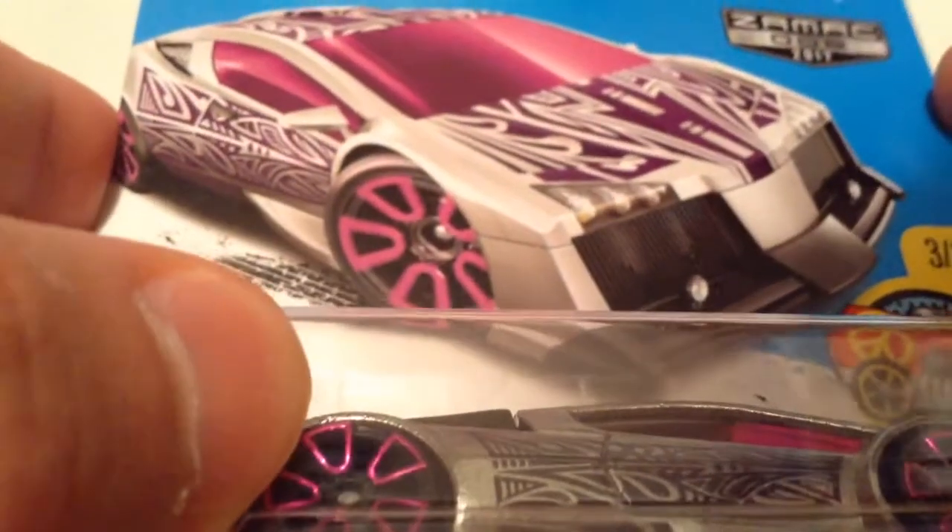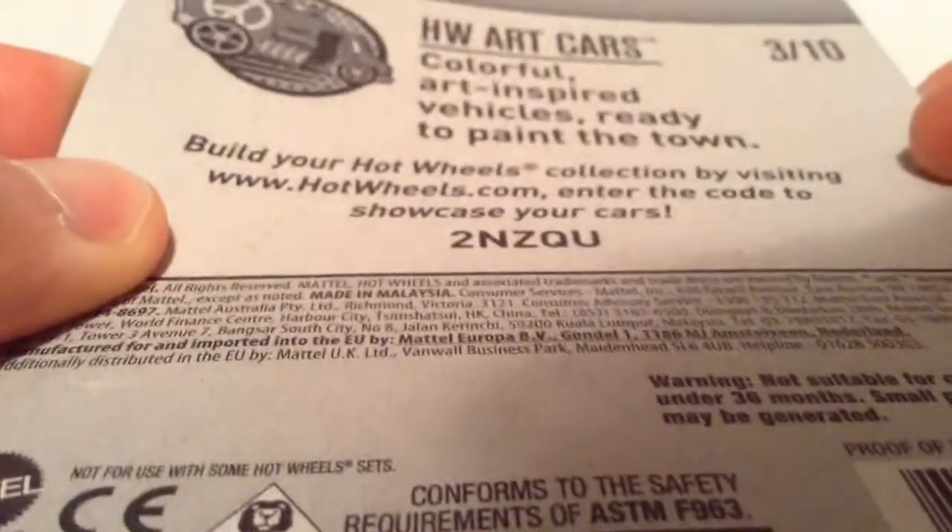Hey YouTube, it's me Julen. Here's a Zodiac ZAMAC number 6 for 2017. There's the card art, one more exclusive of course. There's the back of the card if you want to see that.